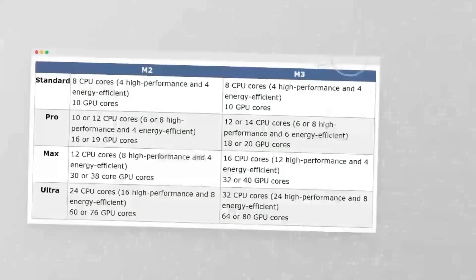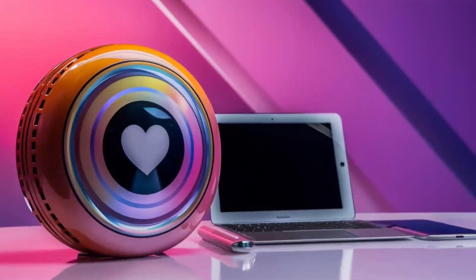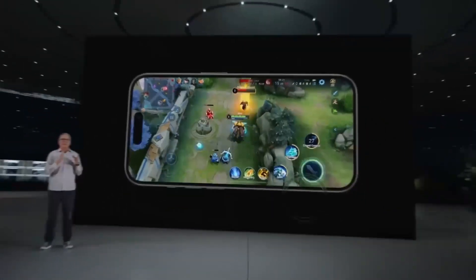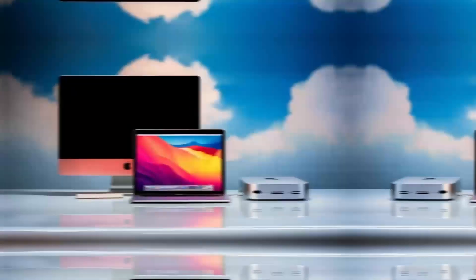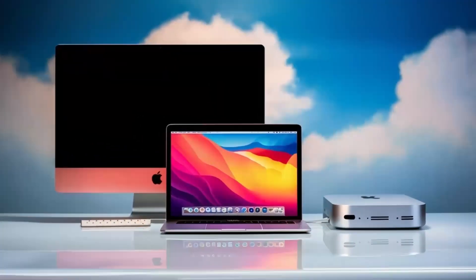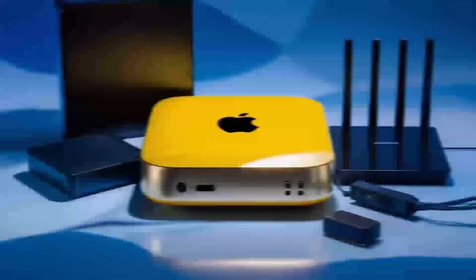The aluminum finish gives it that premium Apple feel, and its small size means it doesn't take up too much space on your desk. It's sturdy but also lightweight enough that you can move it around if needed. Another great feature is its support for 4K displays, so if you've got a high-def monitor, you'll be able to enjoy crystal-clear visuals whether you're working on projects or watching content.